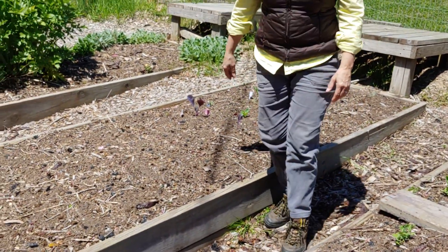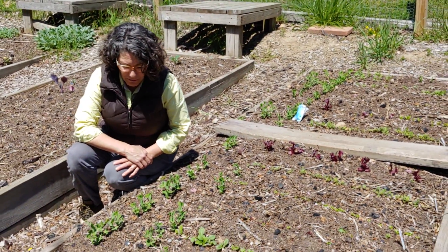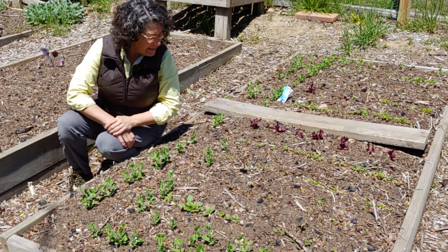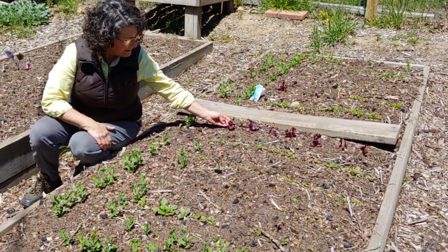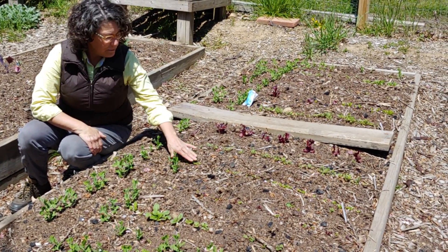Other things that don't mind getting their toes cold are peas, which we seeded about a month ago and they're looking wonderful — pretty soon we'll have to be trellising those. And what I like to put with them is lettuce. This is red lettuce; they don't mind cool weather. Also kohlrabi, which is an unusual vegetable, and some green lettuce.